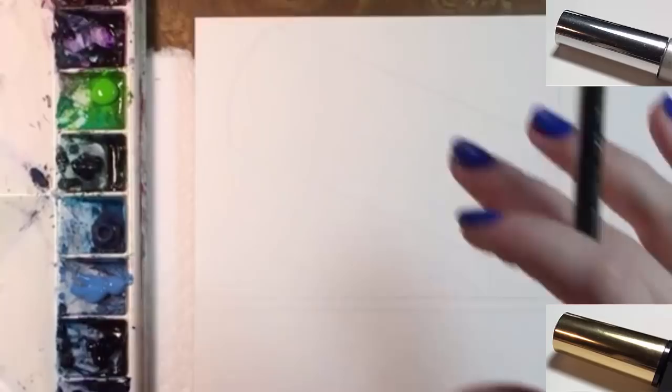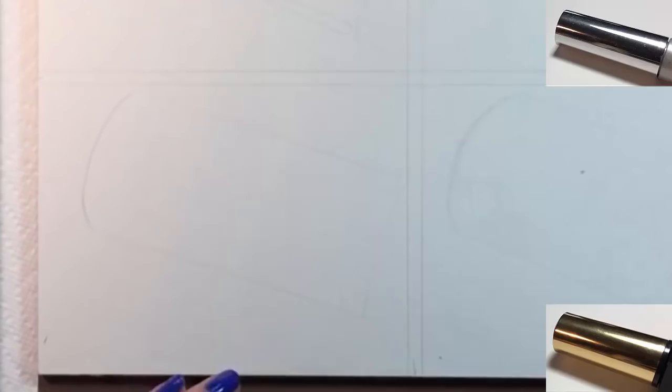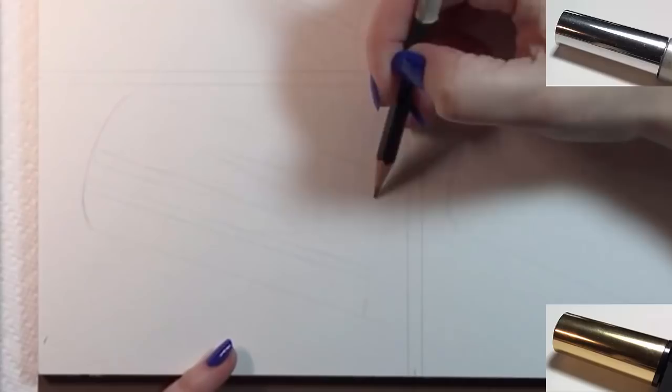To start, I'll draw a couple of cylinders lightly with a pencil — just two straight lines and a couple of curves. Then I'm going to go in and outline shapes I see, such as white areas or shadows. I'm looking at photos I took of the silver and gold caps, and they're in similar positions. I wanted to show you the differences between the two colors.